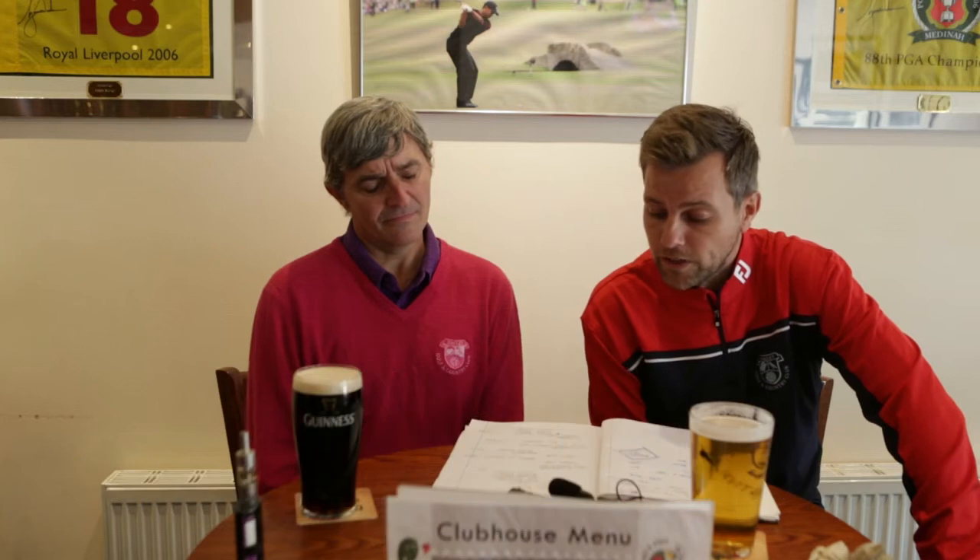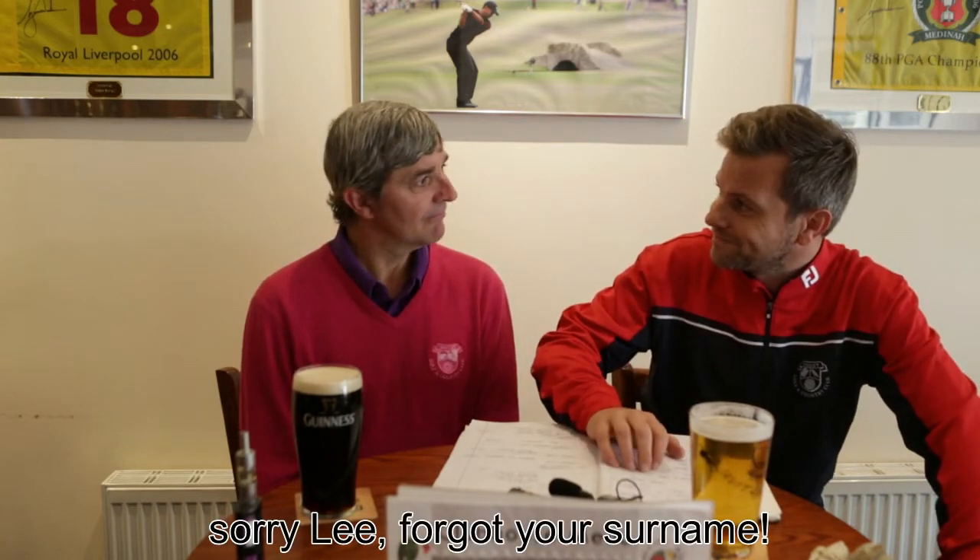We're going to wrap things up with some competition results from the last month. A few notable scores: on the 27th of August, the Dick Williams Trophy was played — a team event won by Mark Pilgerton, Lee Nightingale, Michael Doran, and Justin Goodby with 122. Well done fellas. Congratulations also to Justin Goodby for a hole in one, and to Lee Smart — congratulations to both of them. On the 2nd of September was Lady Captain's Day, which was a fantastic day — beautiful weather. The ladies comp was won by Debbie LeCain with 36 points. The men's comp was won by Peter Bowen with 42 points. Steve Wood also won nearest the line on the driving competition, and I won the putting competition — I know it was a fun one, but I still won it.